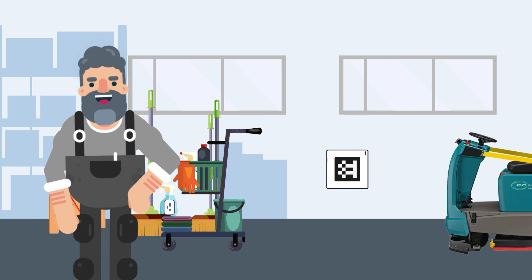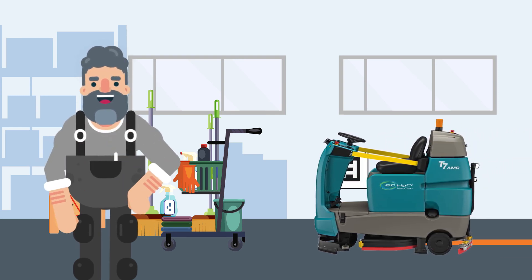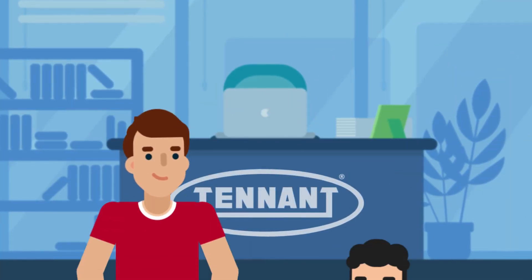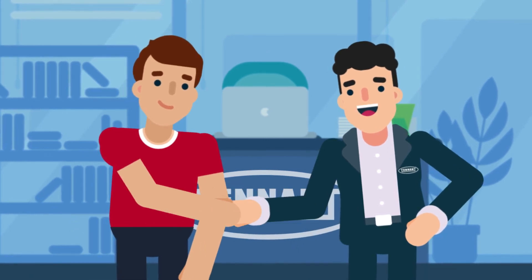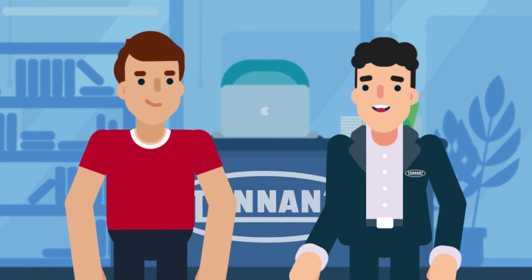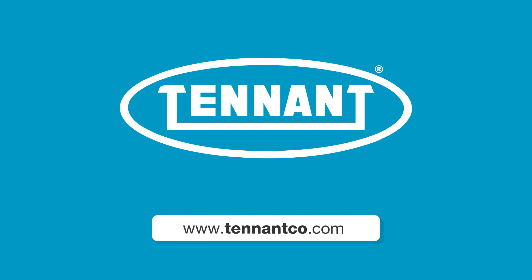If more than one solution tank dump and fill is required, plan the end of the route to be close to a custodial closet. Even after your robotic scrubber is deployed, our customer success team continues to monitor and guide you toward optimizing your autonomous cleaning and meet your business goals. Visit tennantco.com to learn more about our robotic cleaning machines.